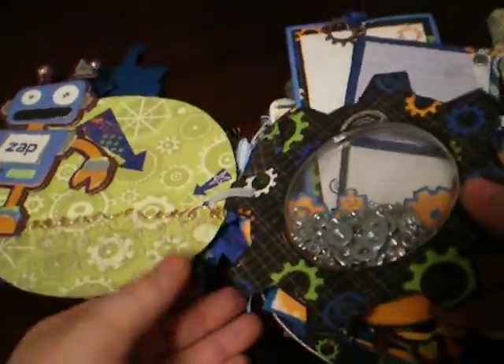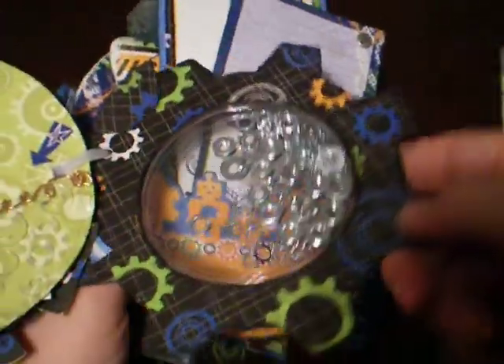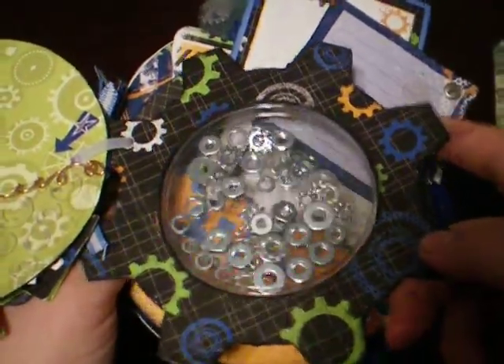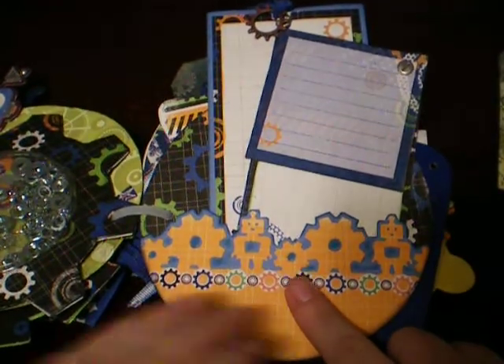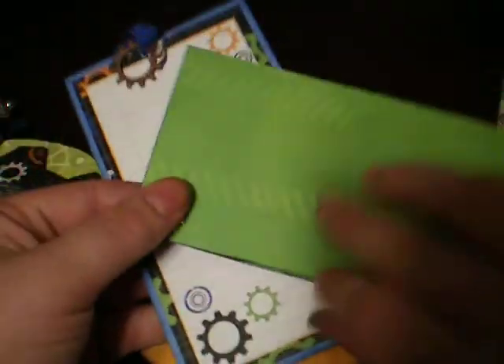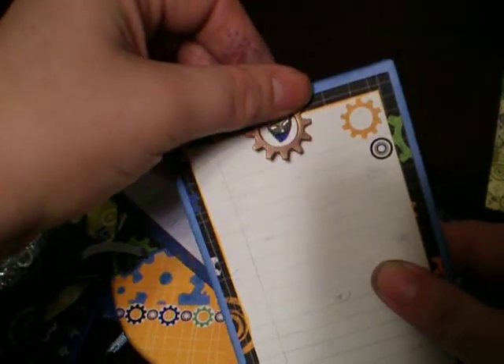Then this page - this is one of my favorites in the album. It's actually full of nuts and gears of all different sizes, so it's kind of cool. And here, this is one of those jumbo punches - I think it's an EK Success punch. This is from the collection, the paper collection, and this is Bow Bunny paper. Another little Tim Holtz gear and a screw, and more paper from the collection.